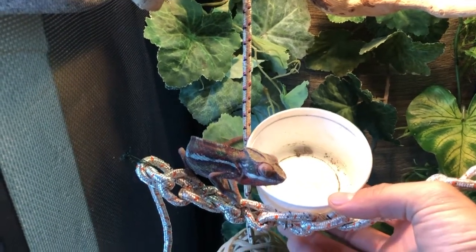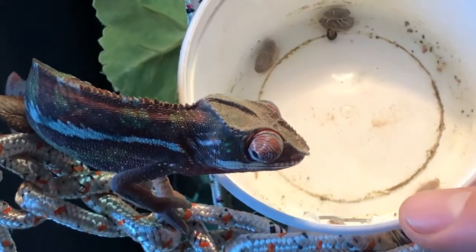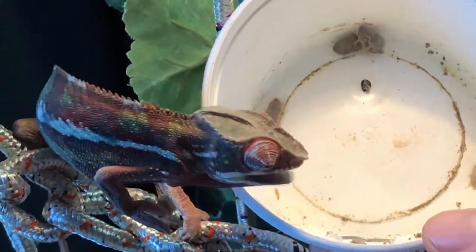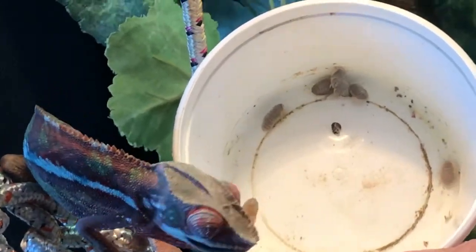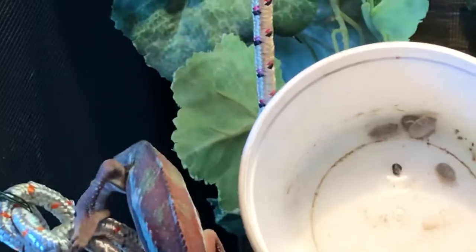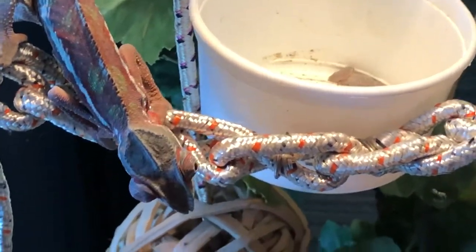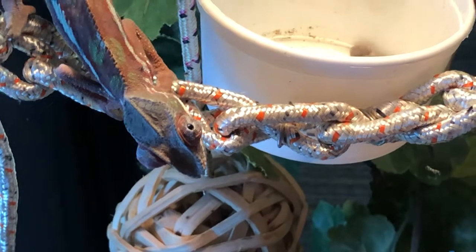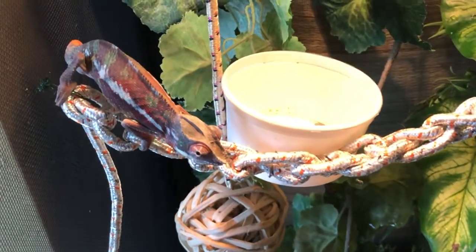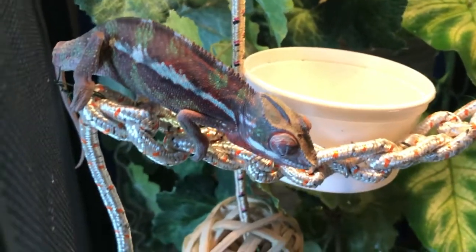Want to try to get a close-up? Zoom in. He just picks them off. How many has he eaten so far? Probably about ten. Lost the camera there for a sec. This is our Zambaba — you get the idea.